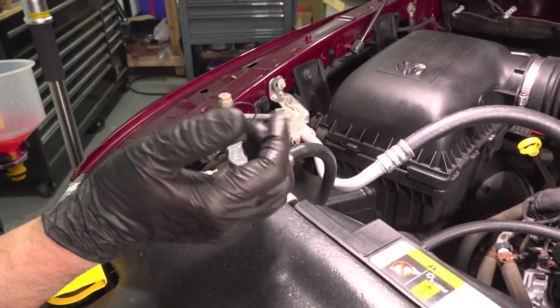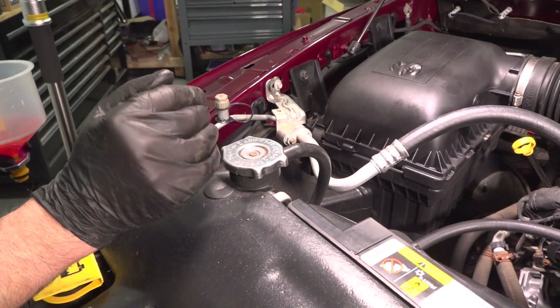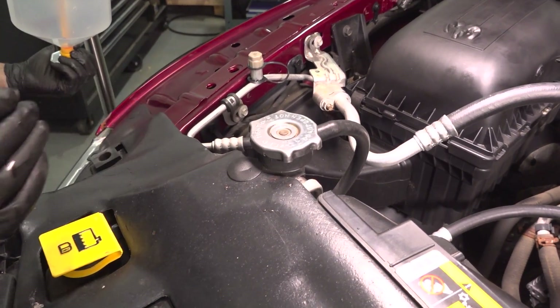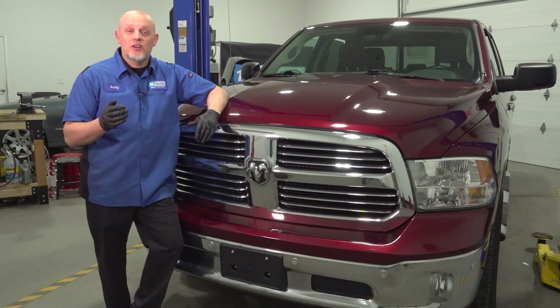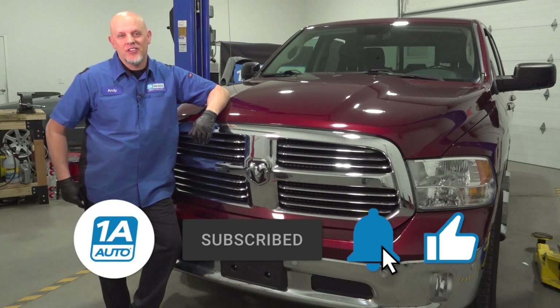Then you want to run the vehicle for about 15 minutes, checking to make sure it gets up to operating temperature and make sure the engine isn't overheating. After that, shut the vehicle down and let it cool for a while. After it's cooled down, check and adjust accordingly. I hope this video helped you out. If you need parts for your vehicle, make sure you get those at 1AAuto.com, where you can also watch repair videos to help you with your installs.